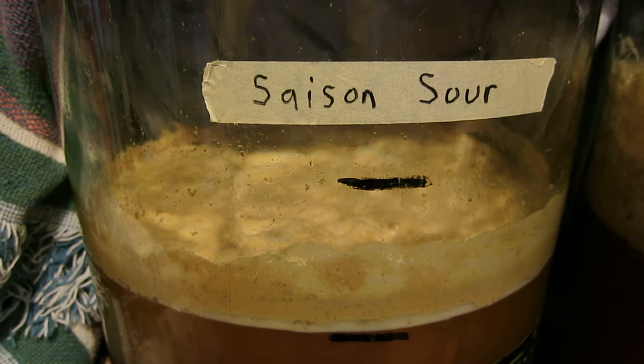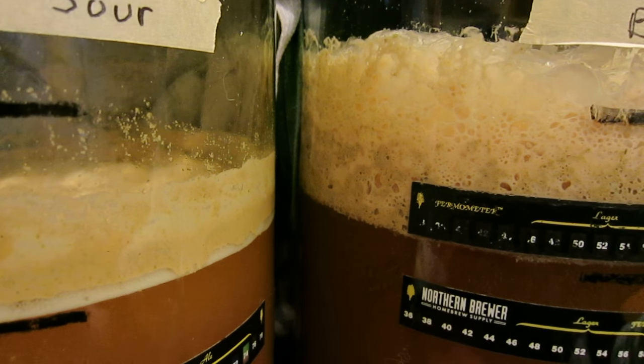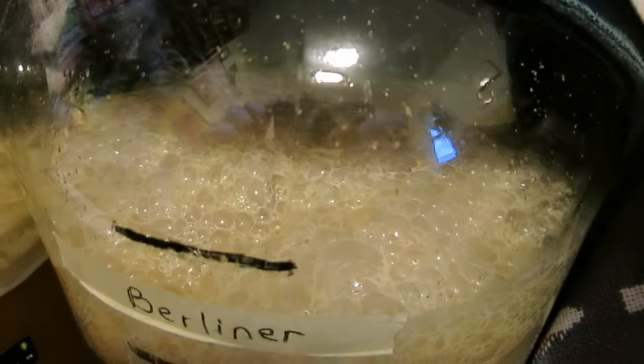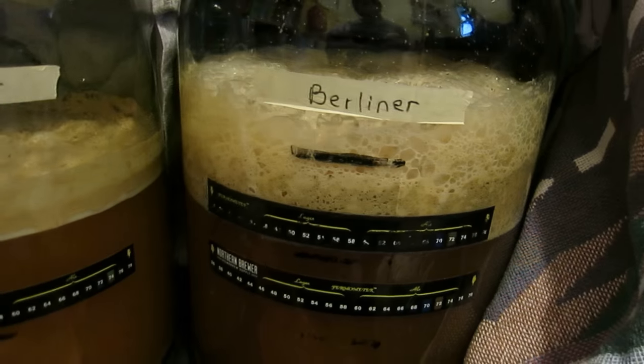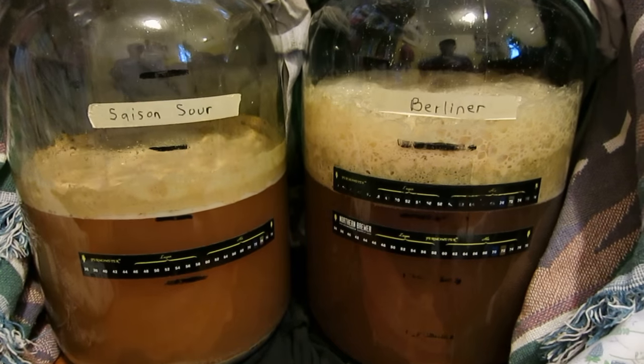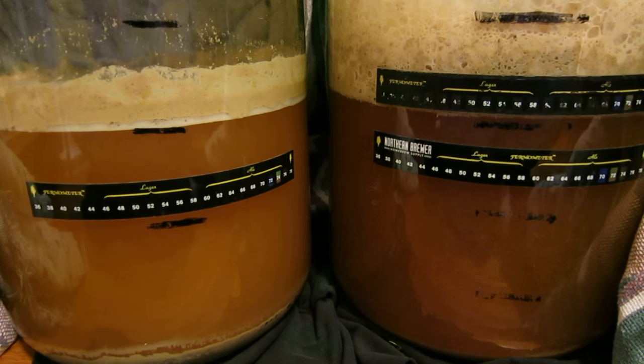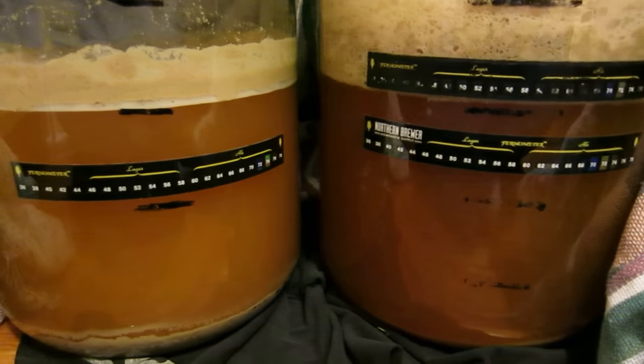I wasn't planning on doing another video update but I came in here and saw the krausen had risen quite a bit higher. Yesterday was 24 hours after brewing, now it's about 48 plus eight or nine hours. They're both at 72 to 74 degrees. The Berliner's colors are different too - it almost looks like this one is settling down, the top is below the high point, whereas the other one is going more today. The one on the left is clearer and more yellowish, like it's settling out already.